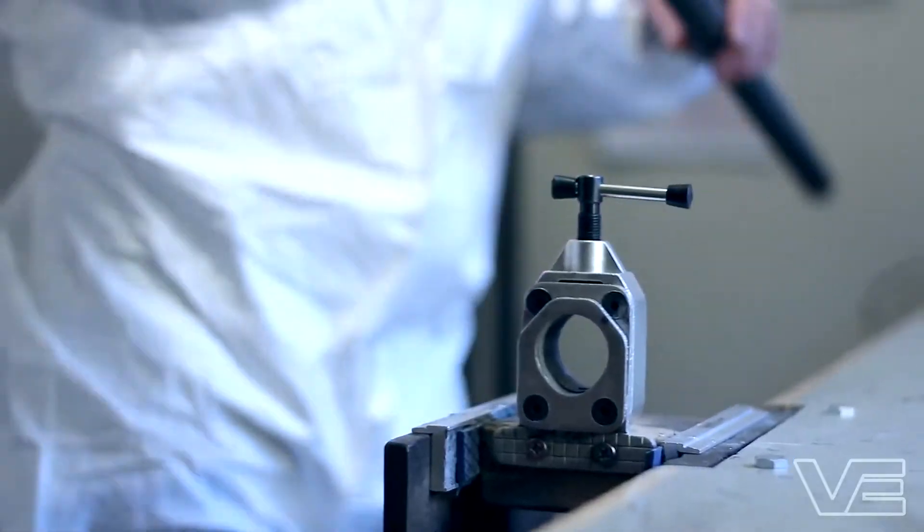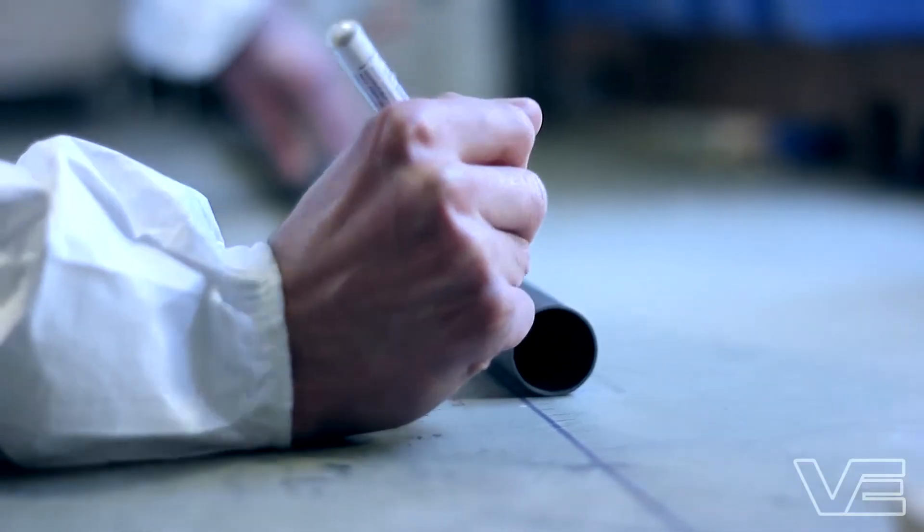Hello, welcome to VE Paddles. My name is Stu Morris and I'm the director here. I've been paddling for 23 years, 13 of which are on the British team, so I know a thing or two about boating.